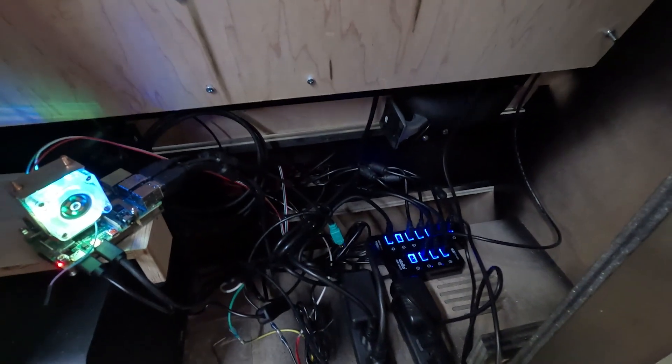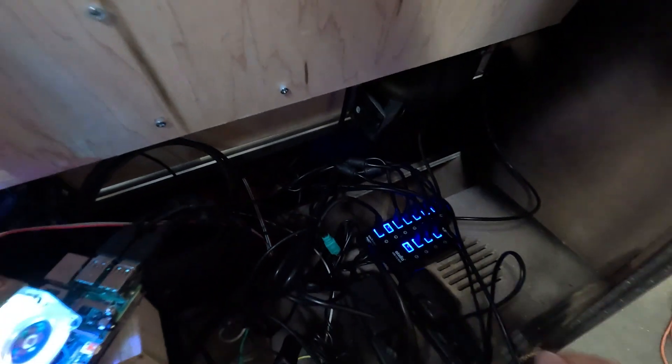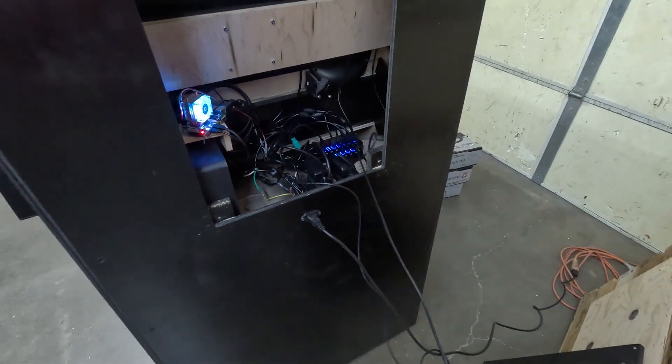Then you're going to come on back, take your back panel off, and there are a lot of cables back there depending on how many different accessories you've got. You just reach down in and pull the cable for the gun up and through.